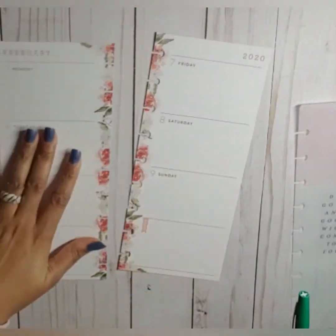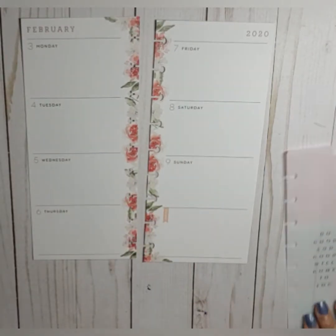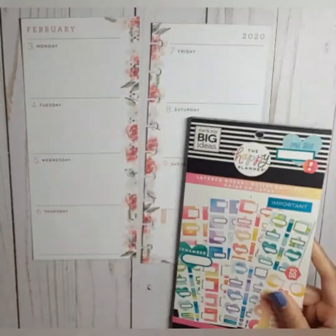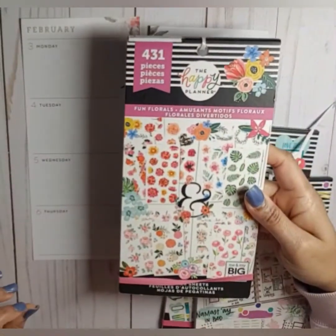So for February, we will take the pages off the disc and get it started. This week I pulled out layered boxes, colorful boxes, and fun florals.